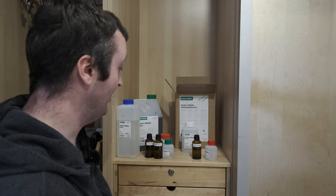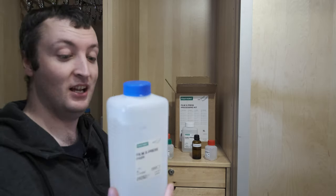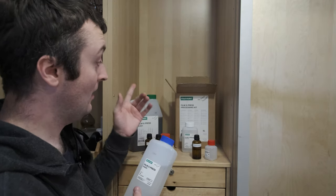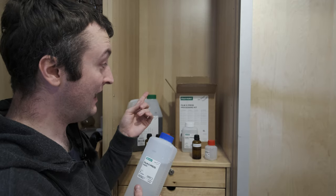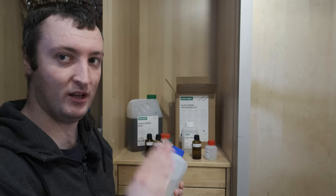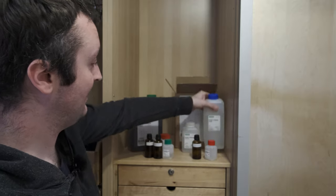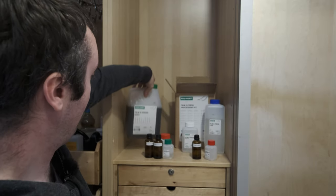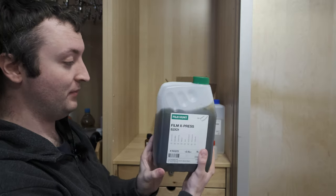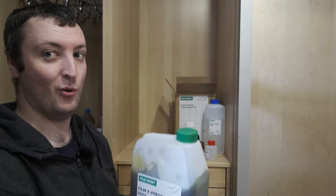This is how I store my C41 chemistry. For the easy ones: the fixer can just be stored in its original bottle — I've found it doesn't go off at all. I've had this kit for about a year now and all the chemicals are perfect, they haven't degraded one little bit from storage. So fixer stored in its original bottle — great. Next up is the bleach, probably the worst chemical in the kit to be dealing with, but the bleach can also just be stored in its original bottle — it doesn't go off with oxygen in the air.